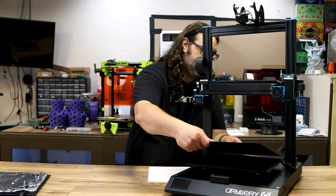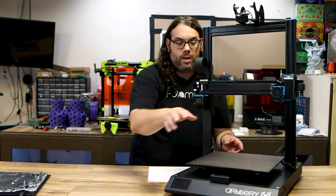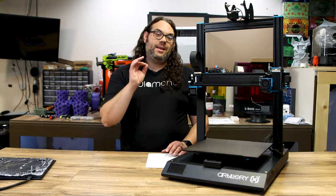This thing is awesome. You can set the plate on here and there is some serious force when you let go - it slams down and holds that plate. This thing's not gonna curl up even when you're using the strongest of filaments. Let's jump into the install - I'm gonna show you how I installed it. It doesn't take long, maybe 20 minutes.